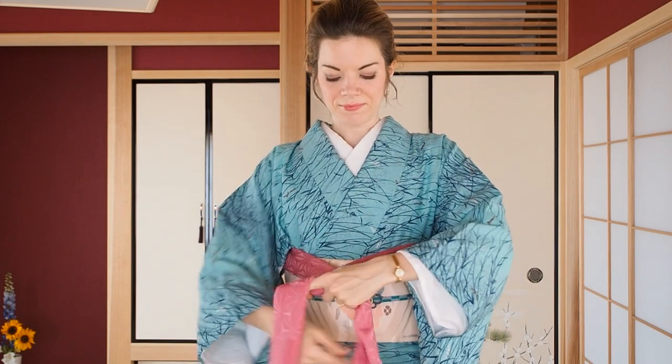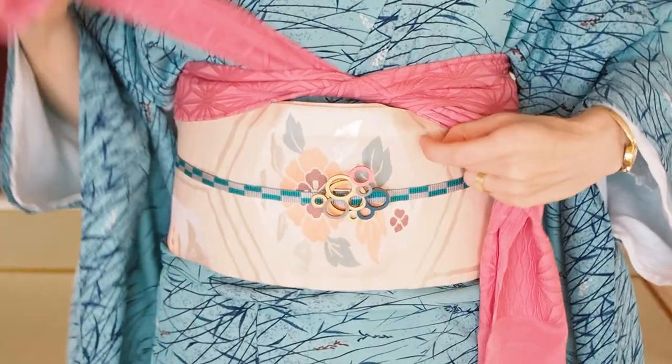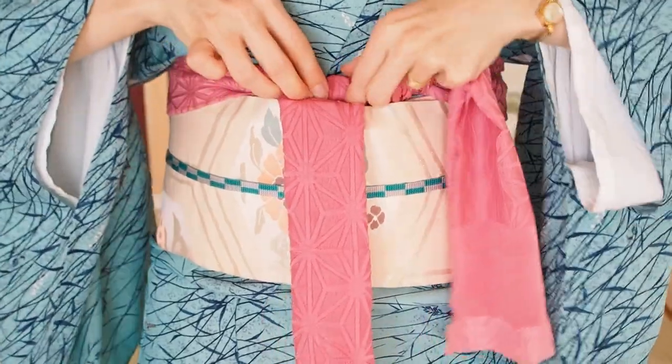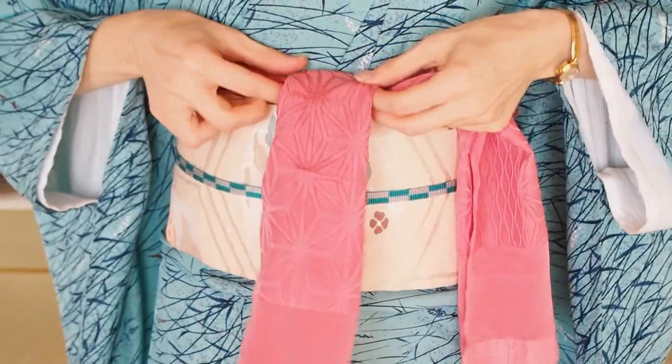Put the right side upright and straighten it out. Lay left over right and tie it. Put the right side upright and straighten it out, then wrap it once around the knot. This little trick will help you to have a neat top later.